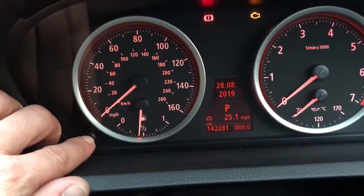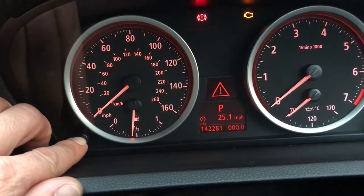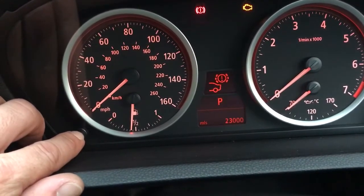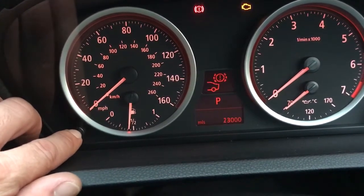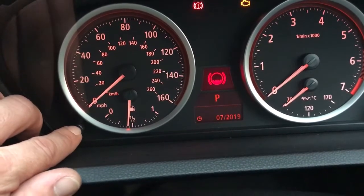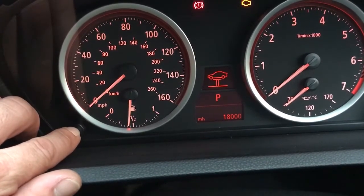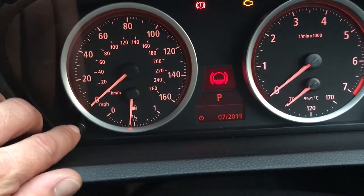Now press and hold the reset button to get into the service menu. You have to be quick as the menu will disappear in a few seconds. As you can see, we've got: brake fluid which is overdue, oil which is due in 7,000 miles, pollen filter, spark plugs, service check, rear brake pads, front brake pads.